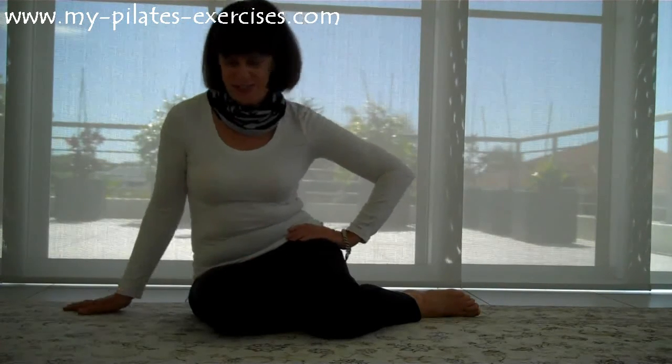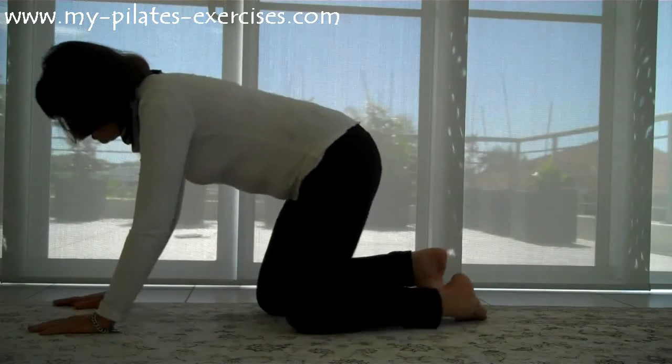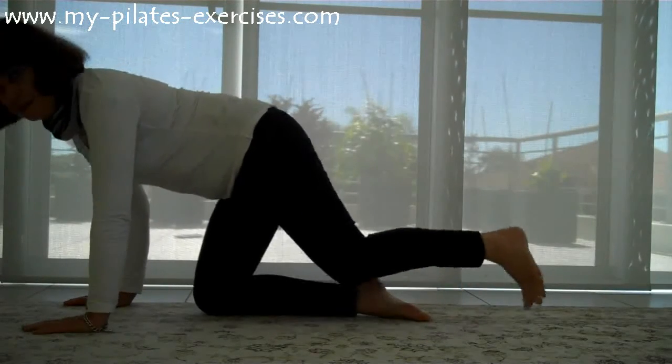So I'm going to show you two stretches, both of them really, really good for this. The first one is in this position.